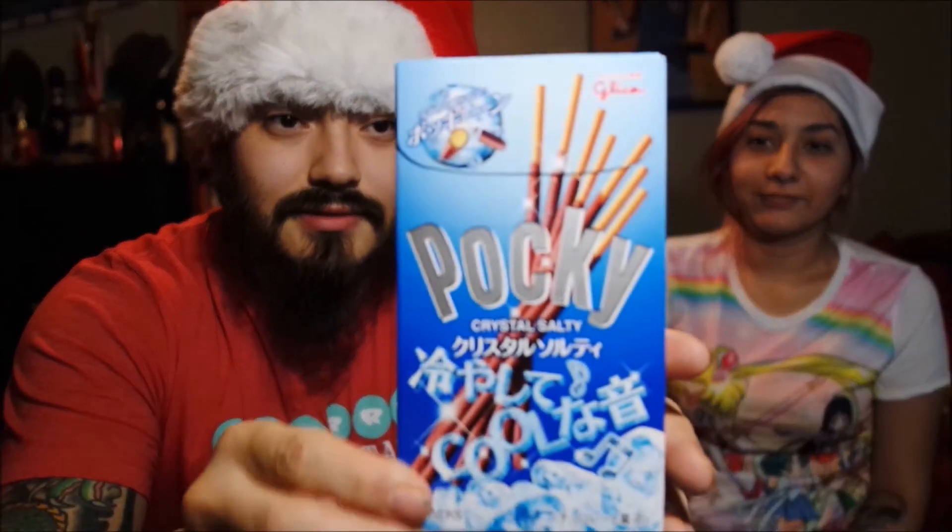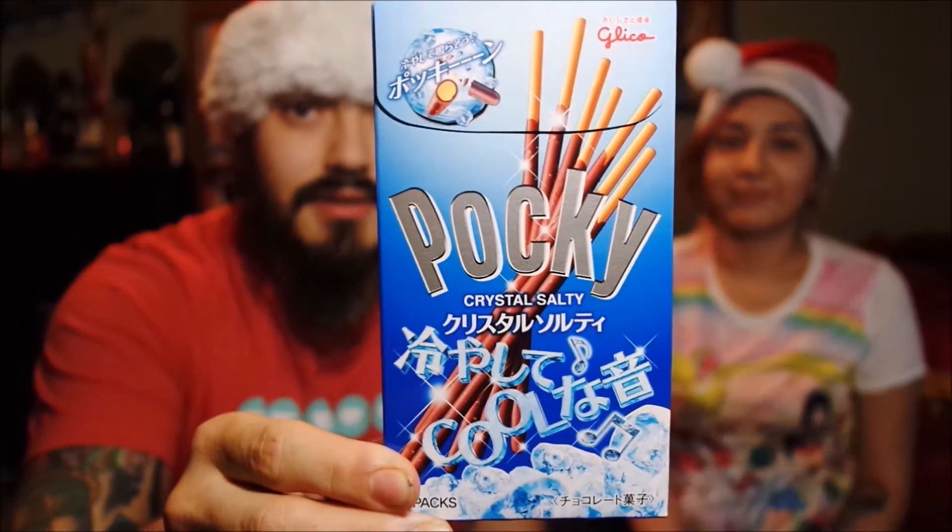Today we're gonna be reviewing a brand new version of Pocky. I don't know if it's new but I've never seen it, and it's going along with the theme of salted caramel and all that. It's a pretty big trend right now. It's Pocky Crystal Salty. I'm thinking it's gonna be like salted chocolate.